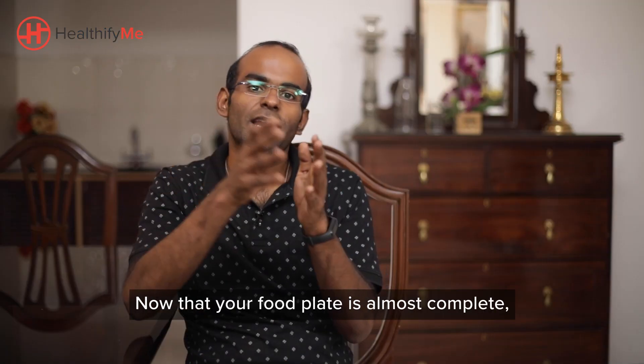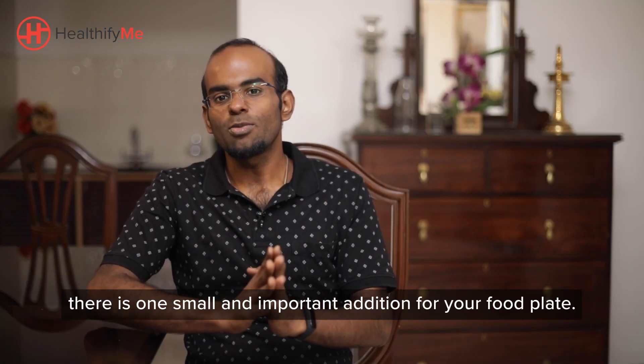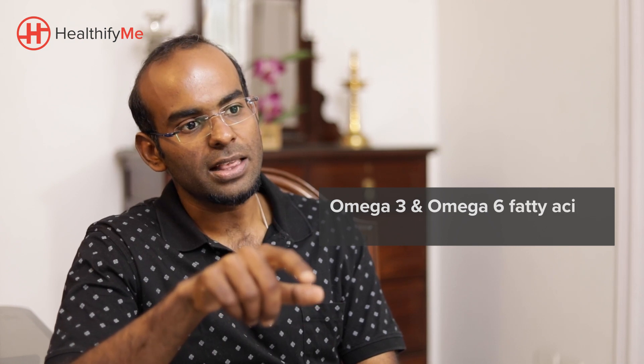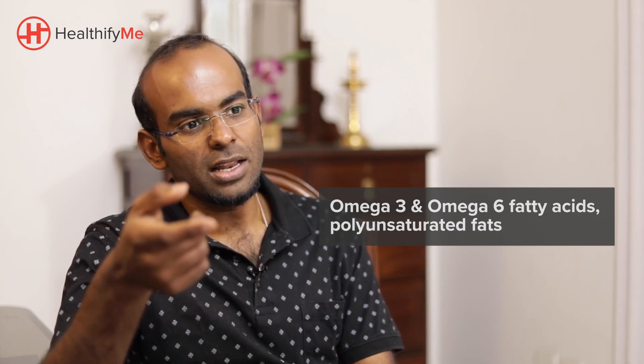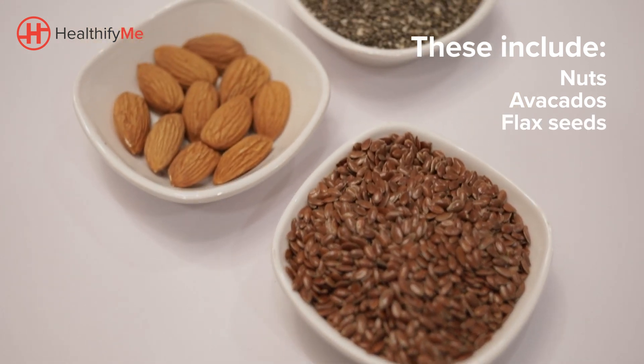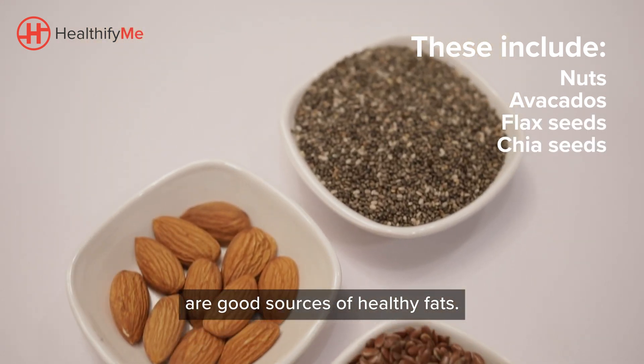Now that your food plate is almost complete, there is one small but important addition: healthy fats. Omega-3 and Omega-6 fatty acids and polyunsaturated fats are those healthy fats. Nuts, avocados, flax seeds, and chia seeds are good sources of healthy fats.